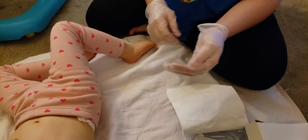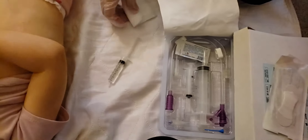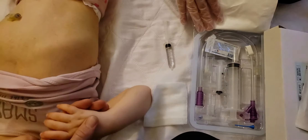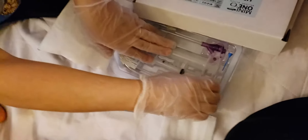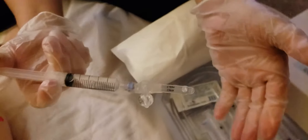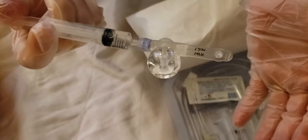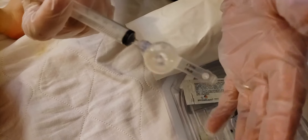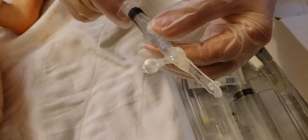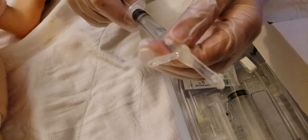I've changed many g-tube balloons now, and I just wanted to show everybody exactly what you're doing. The first thing you're going to want to do is take your balloon out and make sure there's nothing wrong with it. You want to fill up the balloon — this is what's inside Annabella's belly — and extend it fully with 5ml of water. There may be a little air bubble in there, but just to check that nothing's wrong. Then I always like to pull all those little air bubbles out so that it works properly.